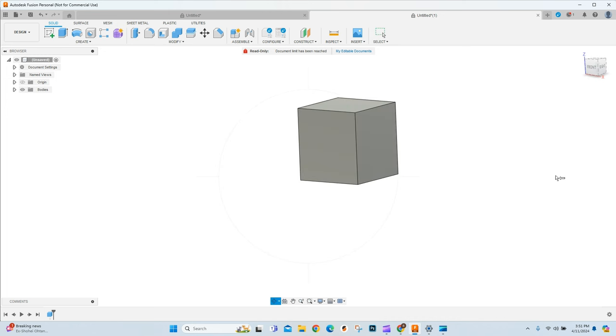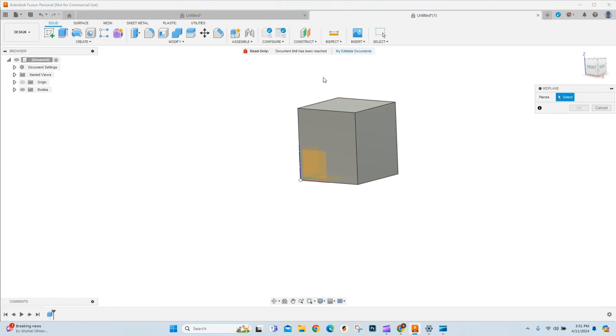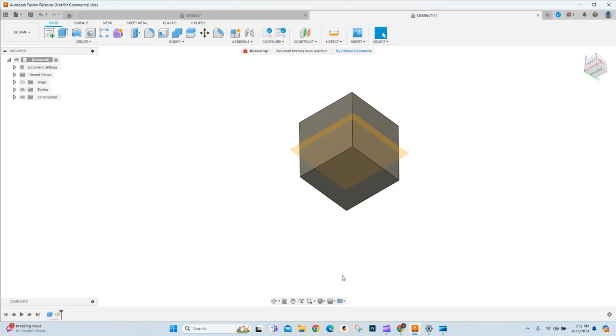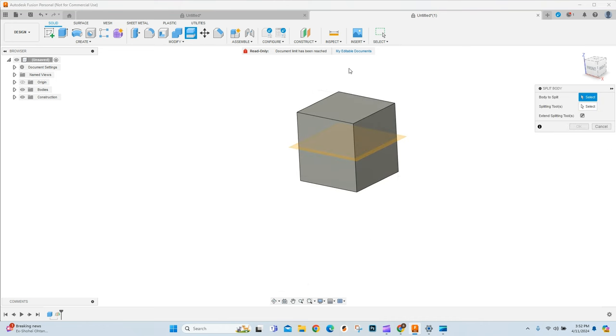The next step is splitting this into a top and bottom. The easiest way to do that is to construct a mid plane through the top and through the bottom and say okay. There we have it — a nice mid plane. Then we use Split Body, with our splitting tool being that plane. Say okay. Now I've got, over here, top and bottom. Perfect.